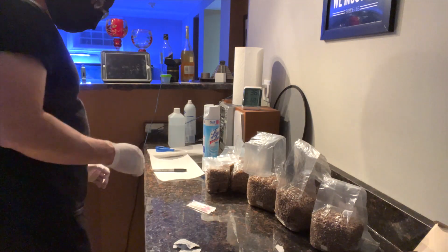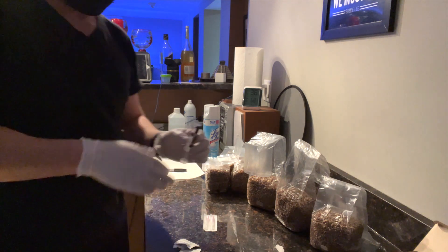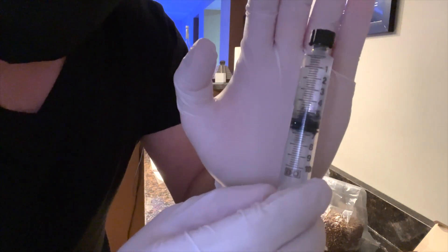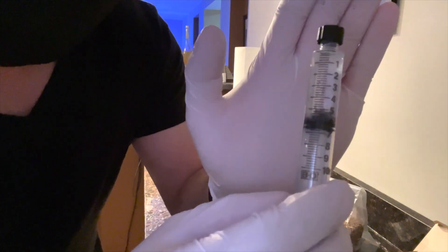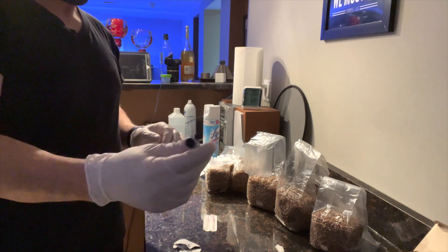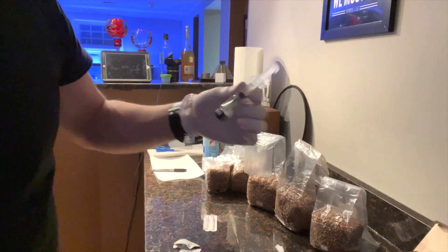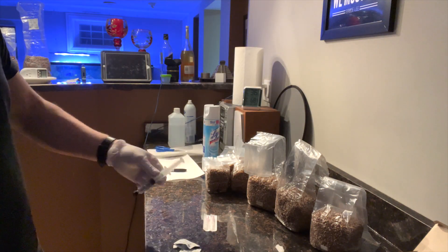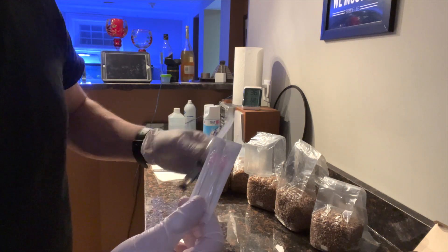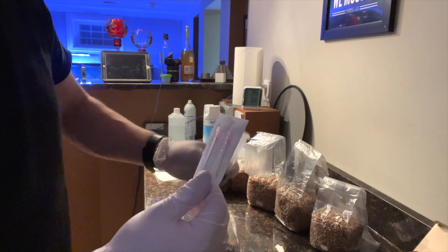I have my spores — this is the Amazonian. They're all settled at the bottom, so you want to shake these around and start spinning them. I have brand new needles, but if you were trying to use an old needle, you would have to burn the needle in order to sterilize it properly and have a less chance of contamination.